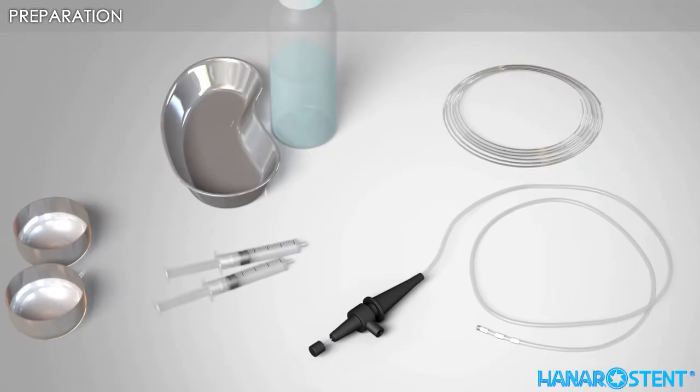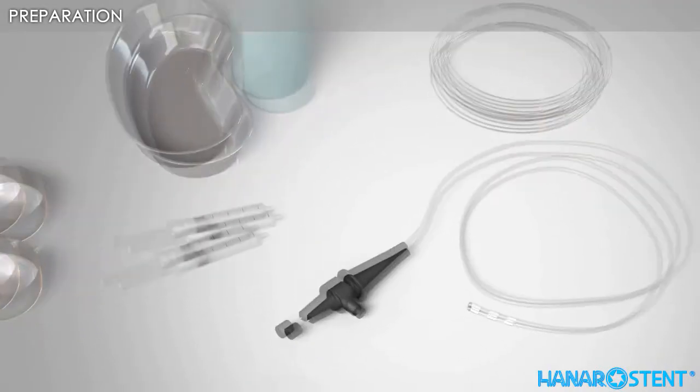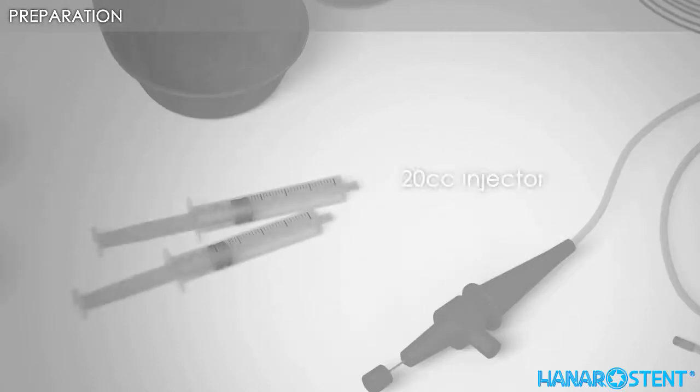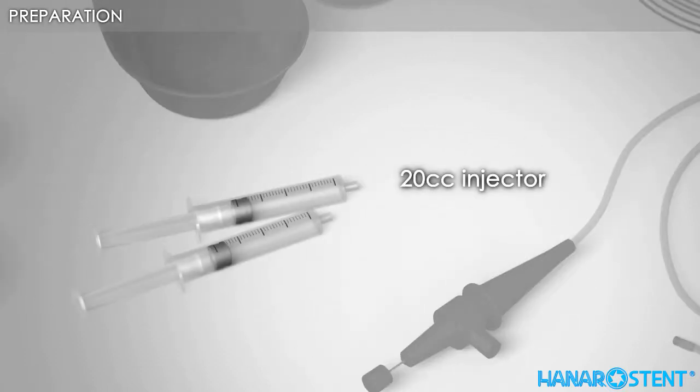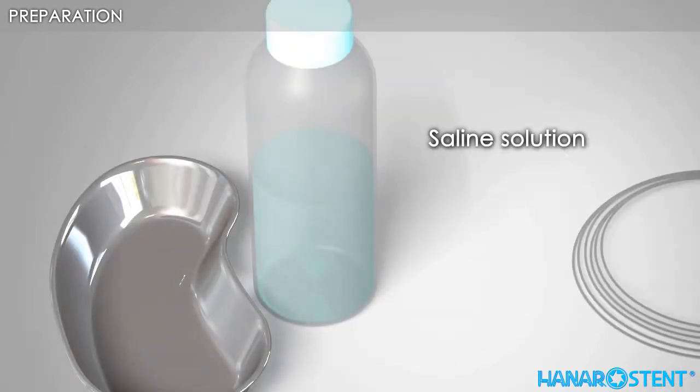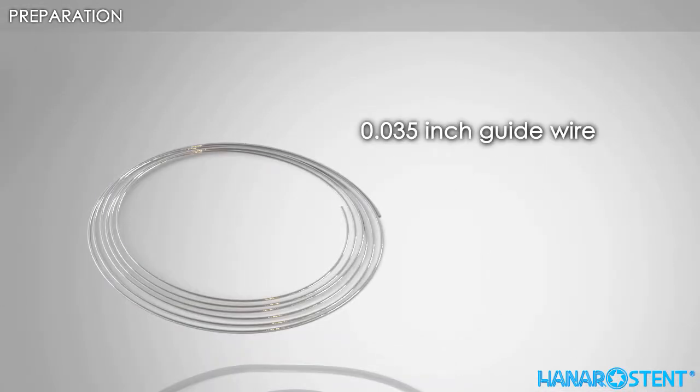Here are the necessary tools for a stent procedure: a cannulation catheter, a 20 cc injector, contrast medium, saline solution, and a 0.035 inch guide wire.